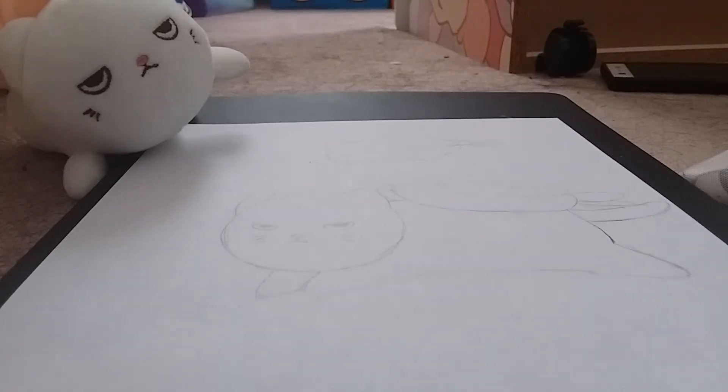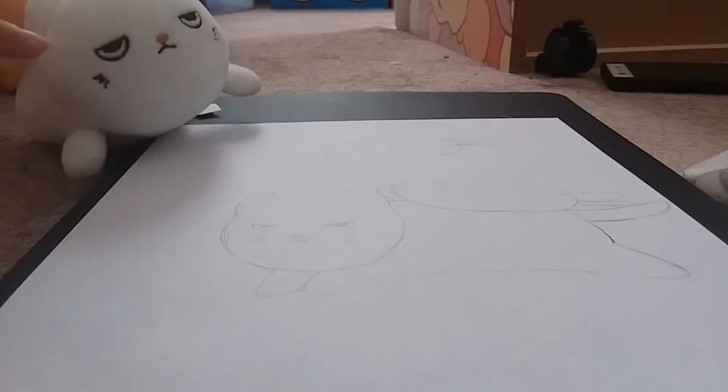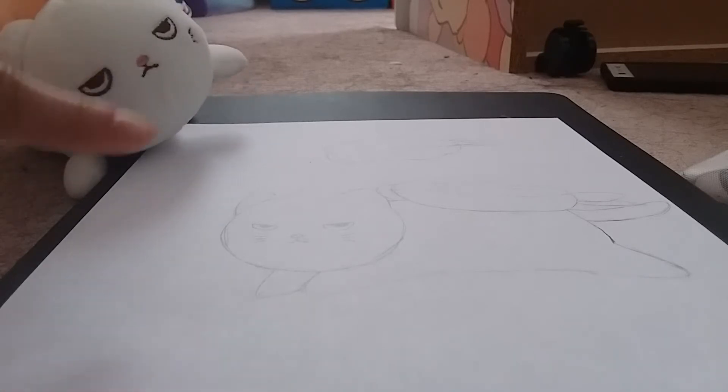Hey guys! For this drawing I drew my shrimp sushi cat, the ebi sushi cat. I'll show the full body of the plush afterwards like I did for the tamago one, the egg sushi. I'm just doing a series where I draw them, so this is drawing number two.